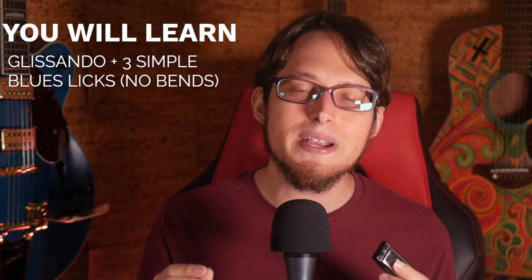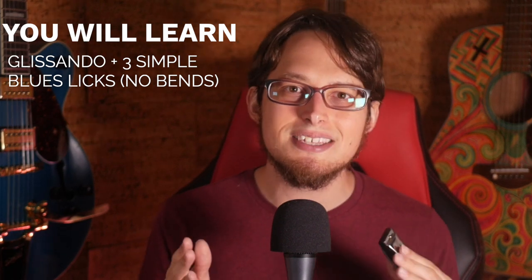In today's lesson, I will teach you about this technique and give you three simple licks to apply this skill to your blues playing. So we're going to get practical too. Let's jump into the video.